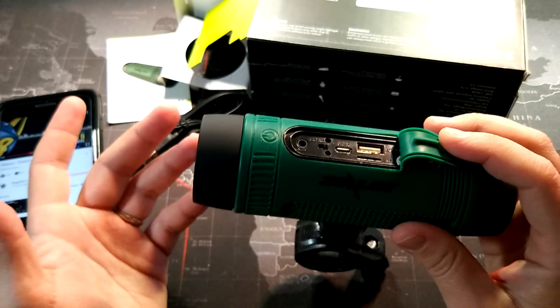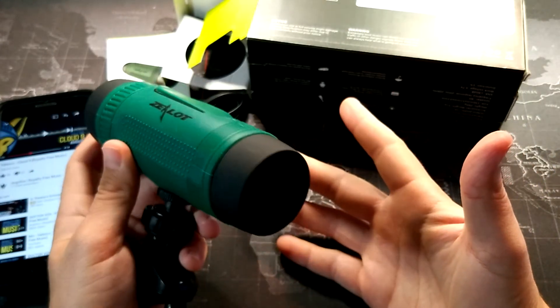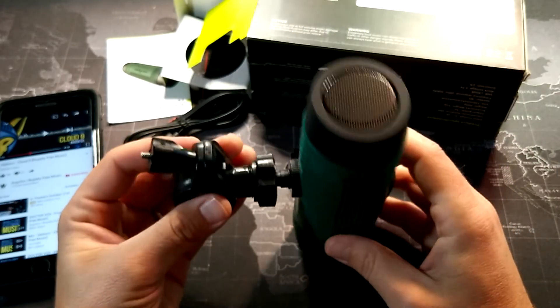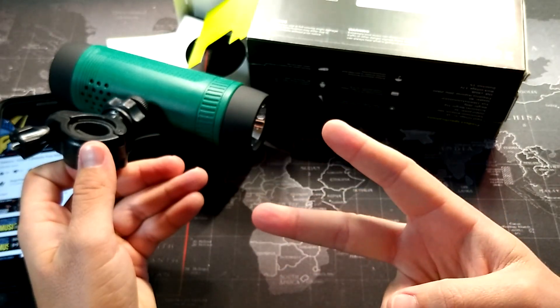And you also get a power bank. So for all you get, despite the fact that the Bluetooth speaker isn't amazing, I just think that for $20 this is quite the value. I'll go ahead and leave a link in the description. Thanks for watching and I will see you all in the next video. Peace.